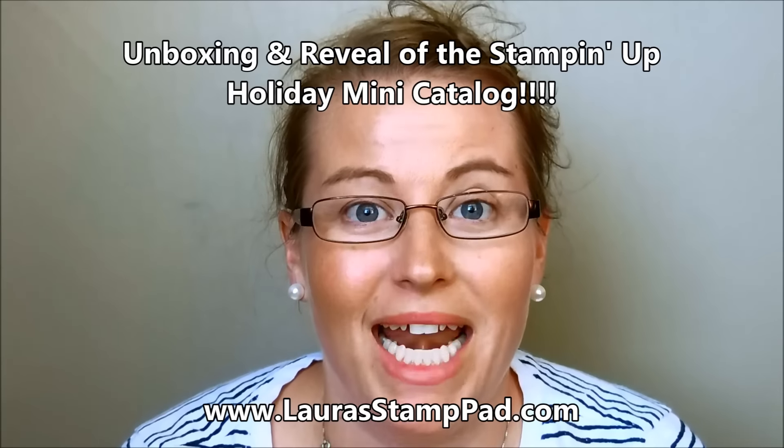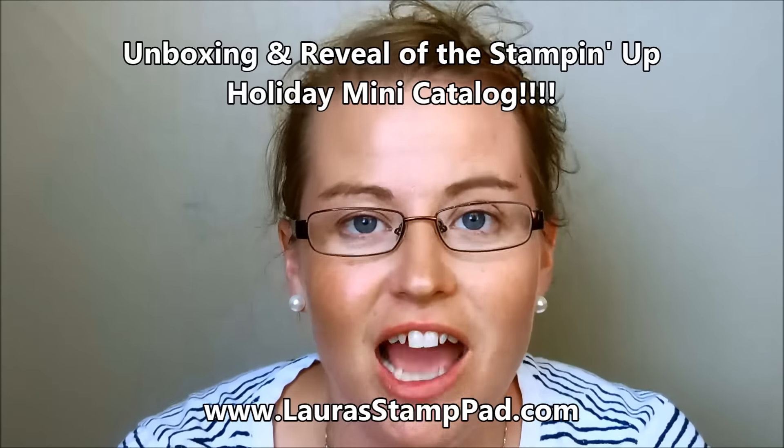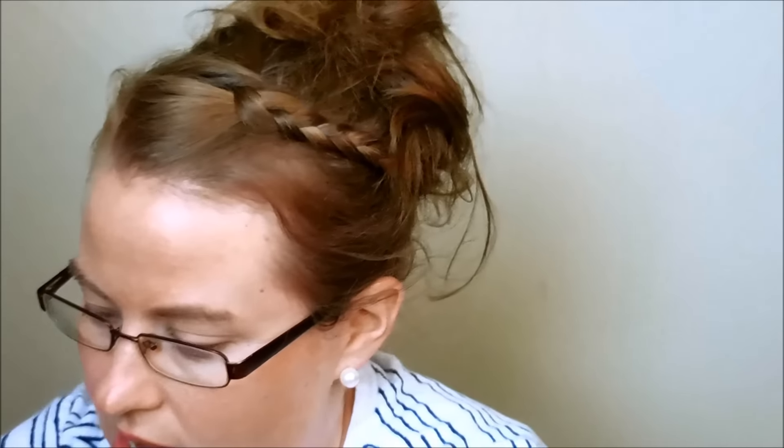Hello Stampers and welcome to Laura's Stamp Pad. I am so excited — the Holiday Mini pre-order has arrived! I went all out because it's the Holiday Mini Catalog. I might need this and I might need that, so I really went all out. I can't wait to unbox this with you. I haven't seen anything yet, only what the catalog shows online. Let's pop this open and pull out all the fabulous bubble wrap and the packing slip.